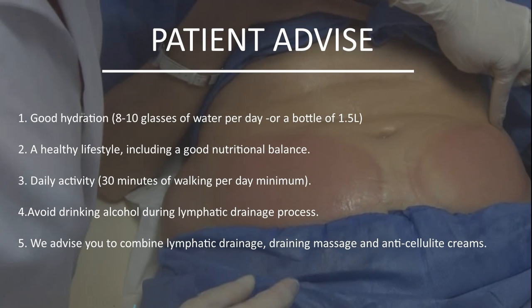After the treatment, we recommend that the patient should drink at least one and a half liters of water a day, lead a healthy lifestyle especially concerning the kind of food they are going to have, walk for at least 30 minutes a day, avoid alcohol, and massage the treated zone for 5 to 10 minutes every day.